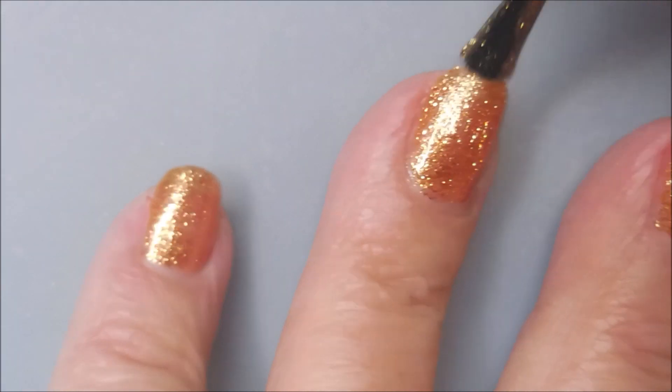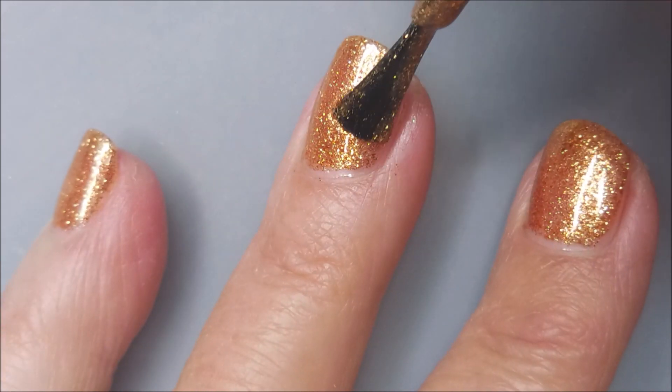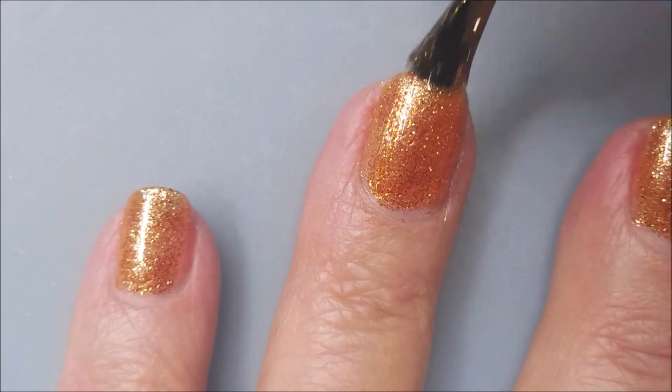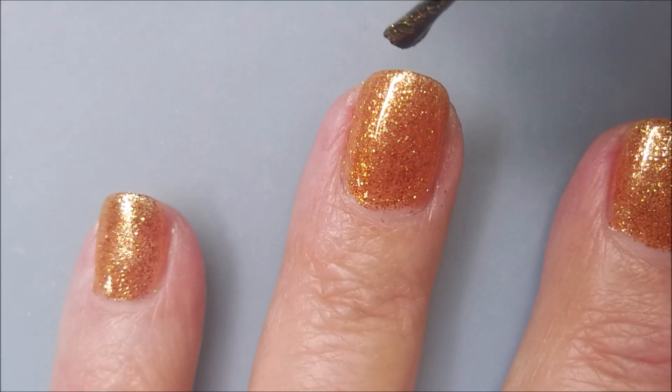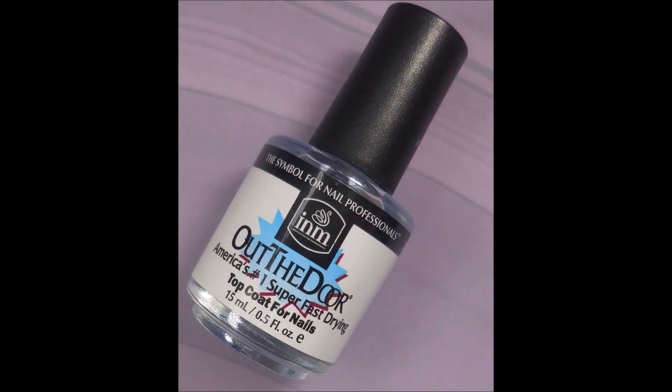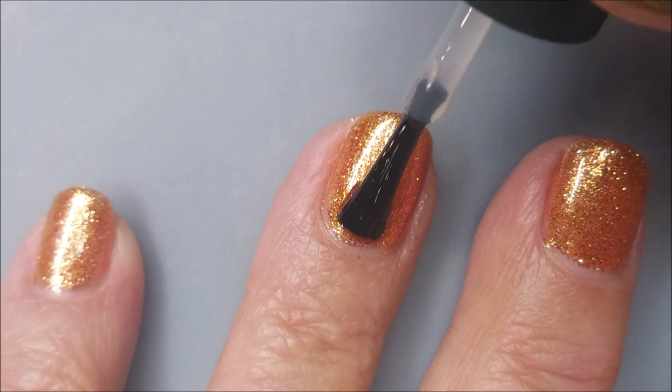We are having to do three coats of this. And if you have a really visible white nail line, then you might need four. We are going to top it with the INM Out the Door.